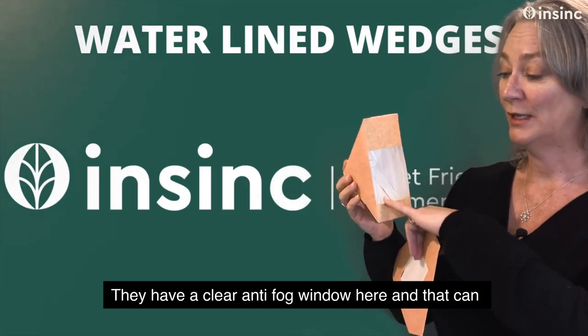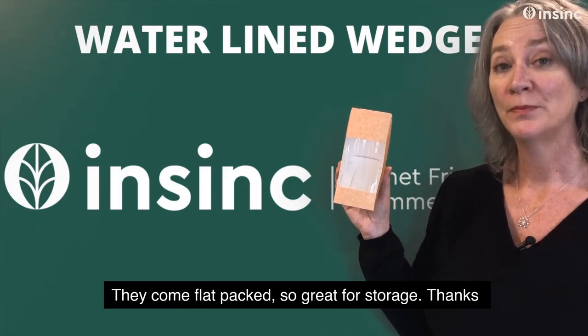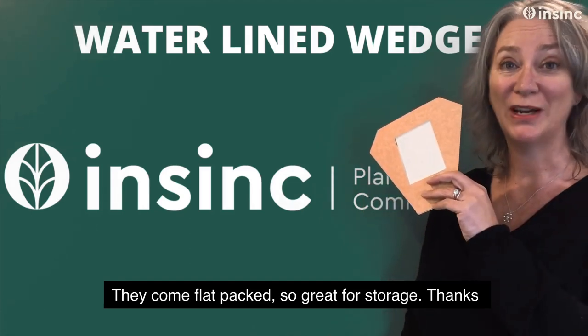They have a clear anti-fog window here and that can be recycled as well. They come flat packed, so great for storage.